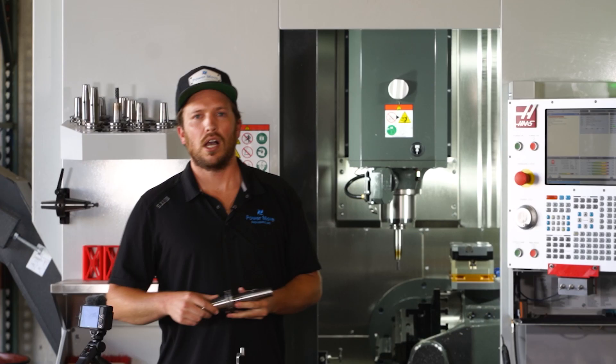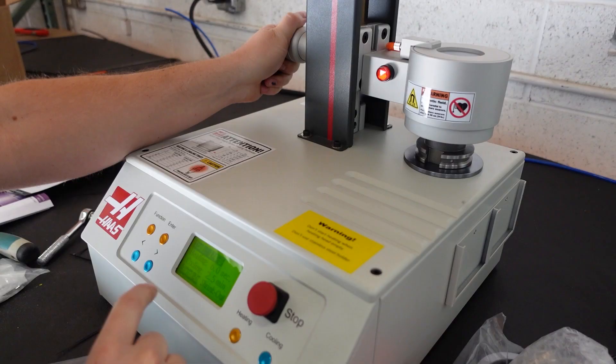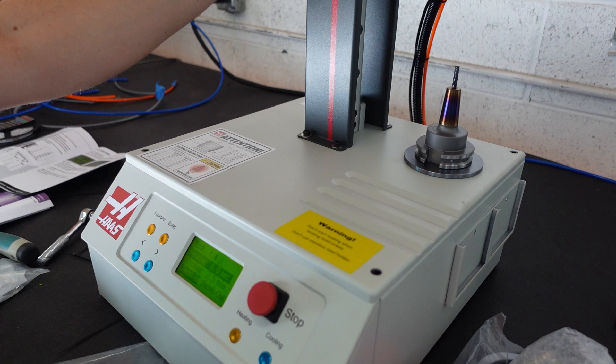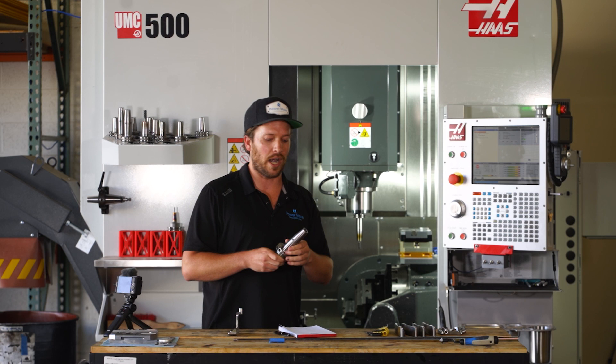Another thing we included with this machine is 20 shrink-fit holders and a shrink-fit machine, which heats and cools and gives you the ability to hold tooling in this way — which really gives clearance around your vise whenever you're working in these inverted areas. If you guys want to know more about that machine, we really like it and we can do a review on that as well.